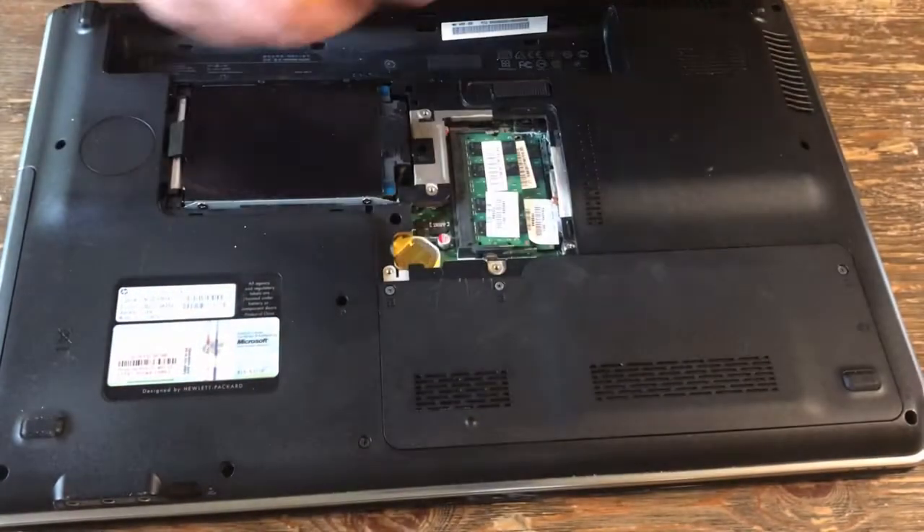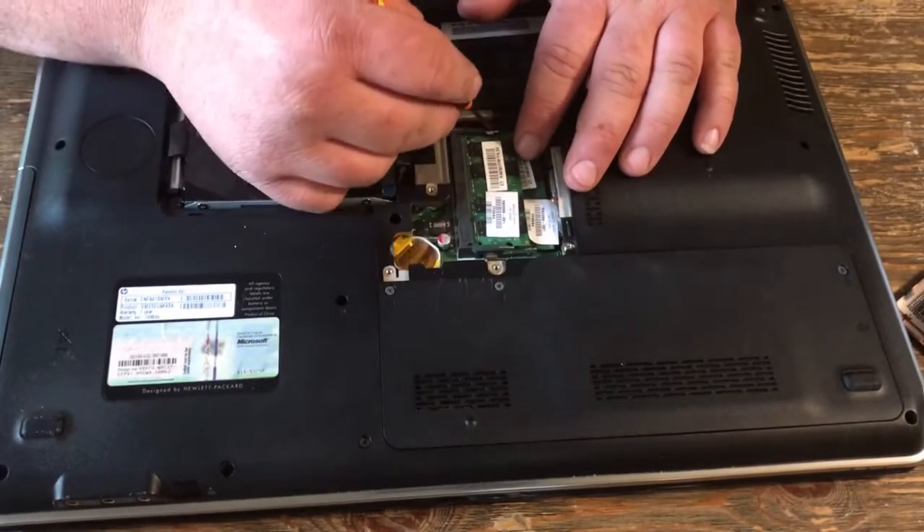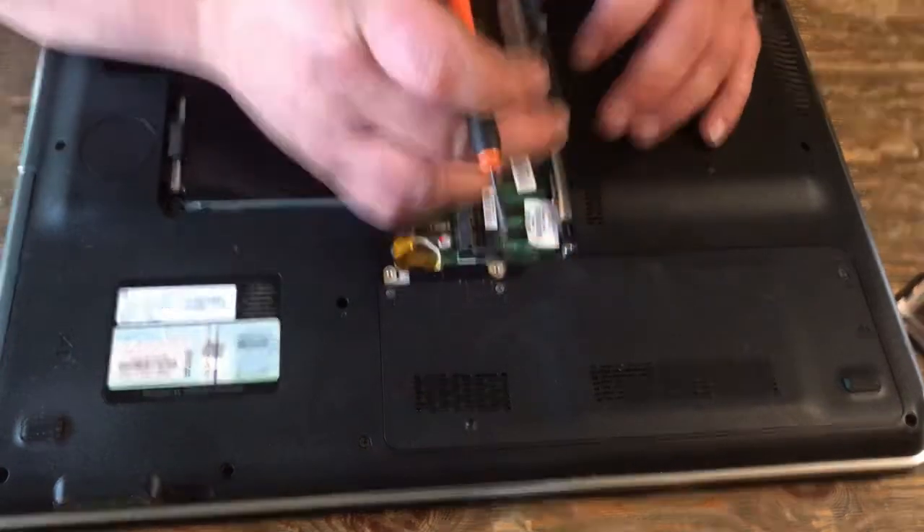Put this plate up. I'm going to push on these two little pins here. Pop that up and wiggle it out.